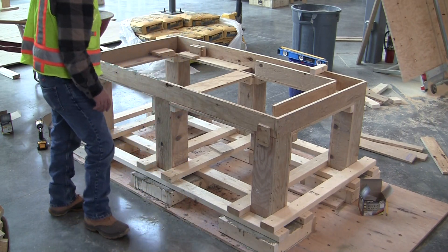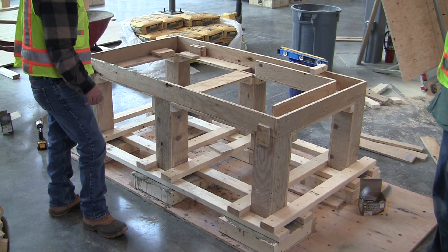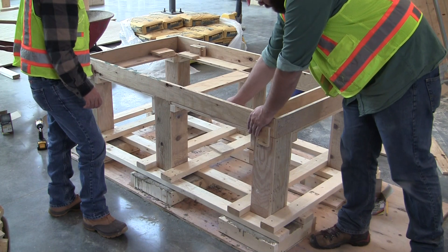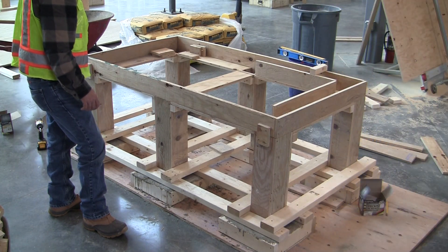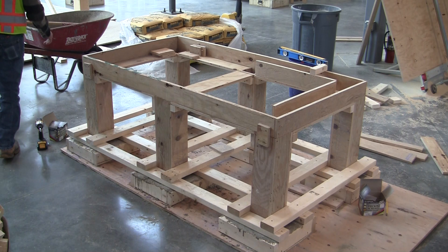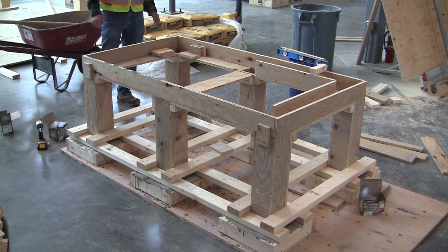We're going to start to form the inside pieces. Once we form the inside pieces, we can then take our bottoms, line everything up, and put a couple screws up through it to hold it all together. You want to make sure that you can get to the screws at all times, because once you pour it, if you pour over the head of a screw, you'll never get the form work apart. So we're going to go ahead and start putting together the inside forms, and we'll come back when we've got that set.